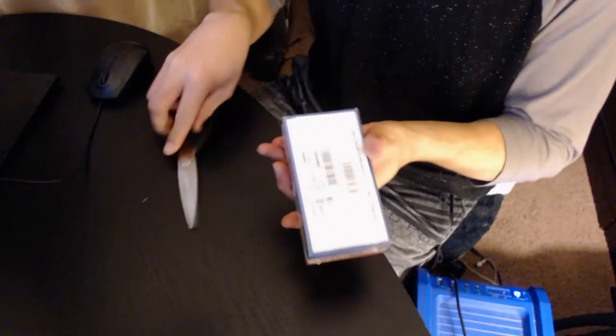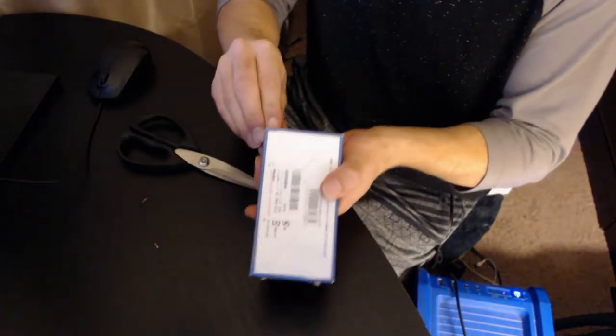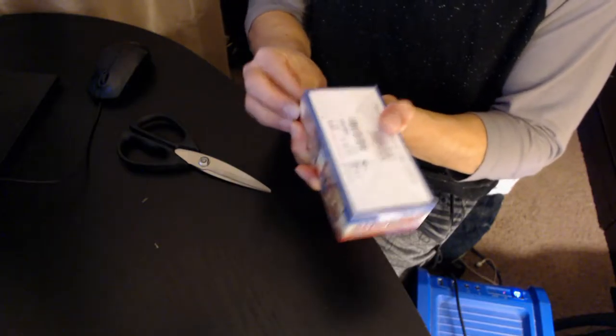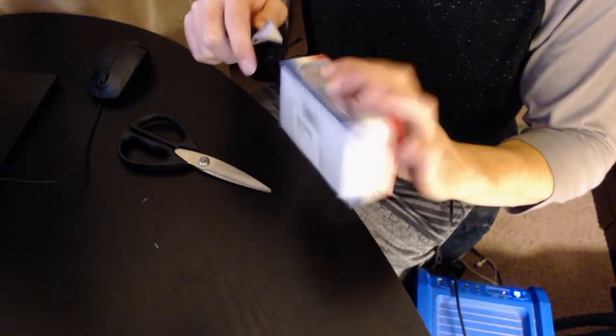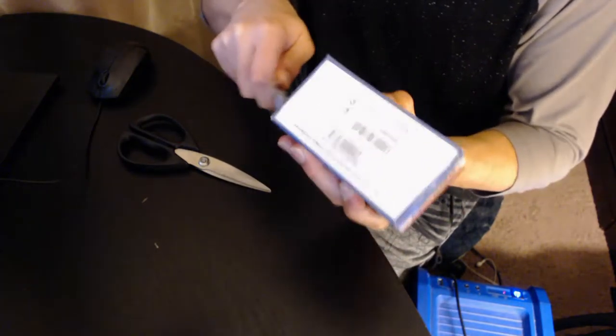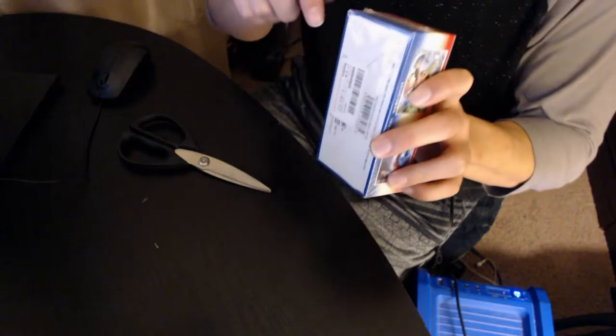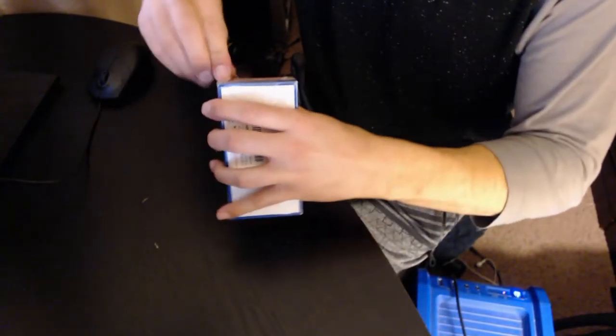We got a trusty scissors — skizzers. I was gonna try and be all fancy, but now you're gonna watch me struggle to open this thing. I hooked it — nope, didn't work. I'm in the hole. There's a hole — I made the hole. Pop it through like that. Skills. Okay, all right!